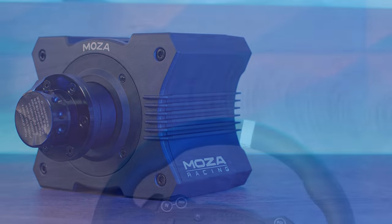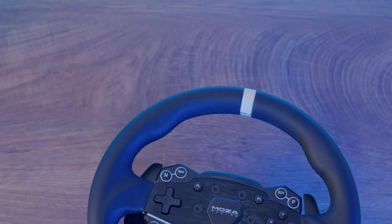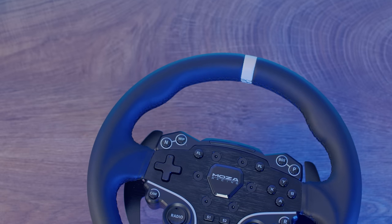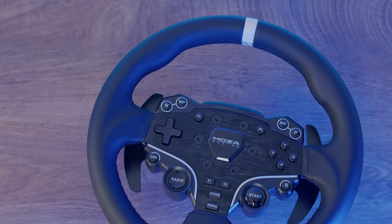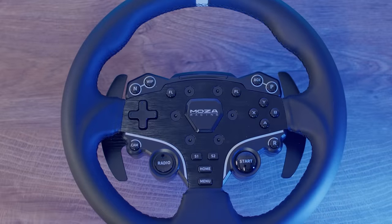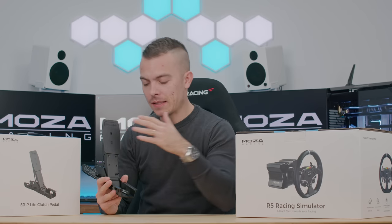For the wheel, you have a handmade stitched leather — though I'm not entirely sure if it's actual leather, as it doesn't have that smell; it might be leatherette. Nevertheless, there's an aluminium alloy frame that looks quite nice, a customized quick release, real racing programmable flow shift light, and 22 programmable buttons.